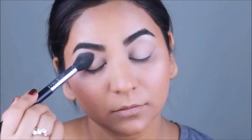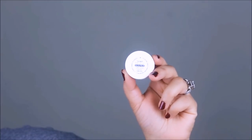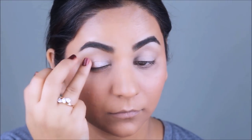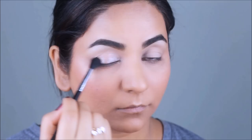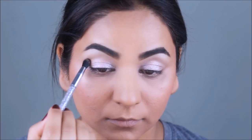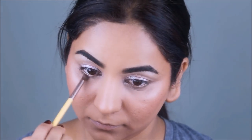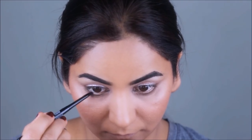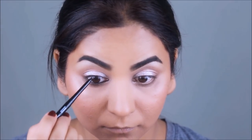To prep my lids, I'm using a concealer and setting it with translucent powder. Anushka had a very muted pink eyeshadow on her lids, so I'm using the eyeshadow in Tea Party from Color Pop — applying it with my finger and blending it out with a blending brush up to the crease. The only other color she had in the crease and lower lash line is a light brown, which I'm blending out in the outer V and lower lash line. She definitely had a black color in her waterline, so I'm using the NYX eye pencil in black and setting it with a black eyeshadow.